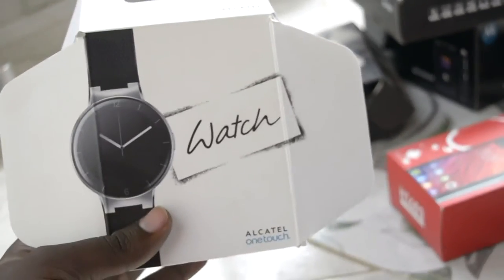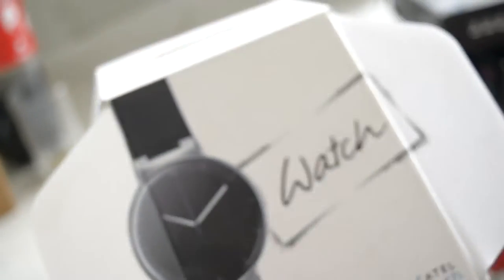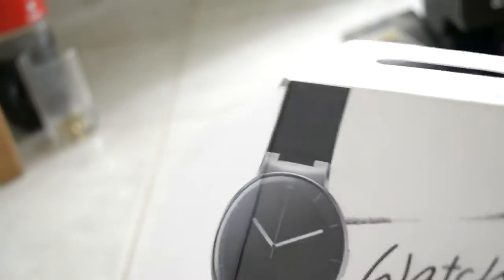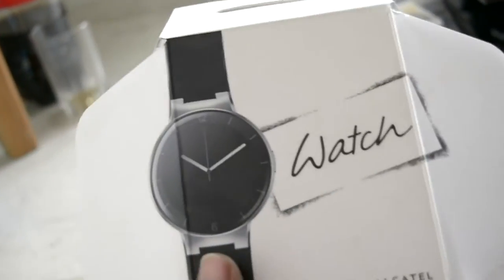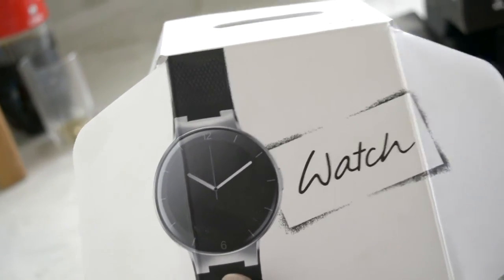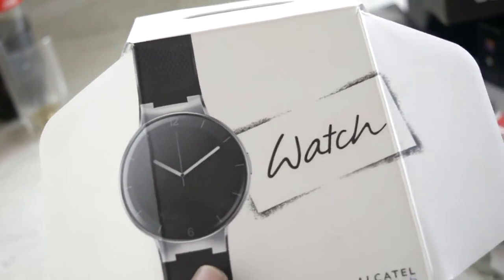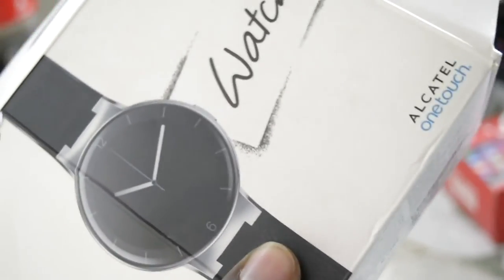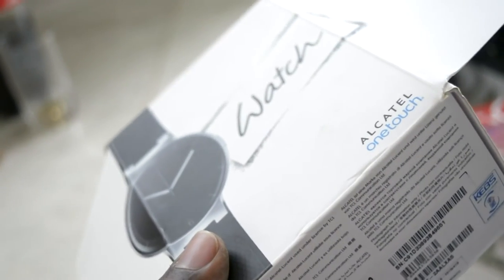Last but not least is not even a smartphone — this is the Alcatel Watch, a smartwatch. It's kind of a smartwatch, more like a really good digital watch. Sadly I don't even have it with me because I went swimming in the ocean with it and completely ruined it — the guys told me it's beyond repair. It was a fantastic watch, though a bit small for my hands and the straps were a bit stiff. This was Alcatel's first-generation smartwatch.